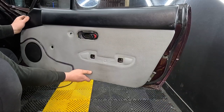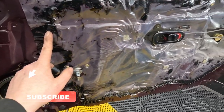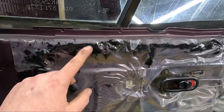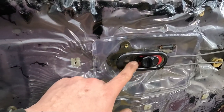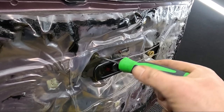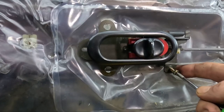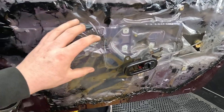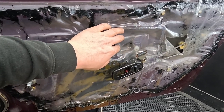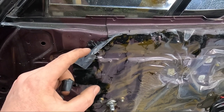The door card should just slide up and off the door. Behind it is a load of weatherproofing that's stuck to the door with a semi-tacky bonding solution. We do need this off, but we need to remove the door handle first as it bolts through the weather sheet. With that out of the way we can remove the weather sheet and pull the door pull through the access hole. Be careful when pulling this off — this black sticky stuff gets absolutely everywhere.